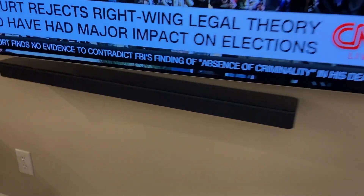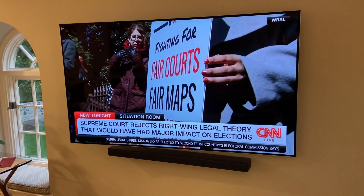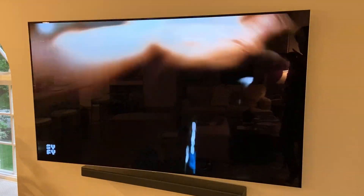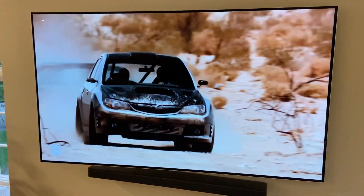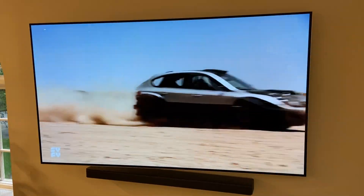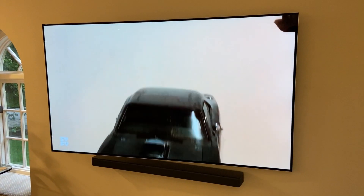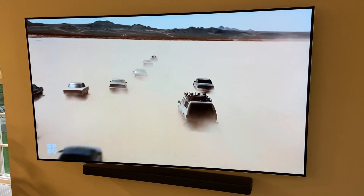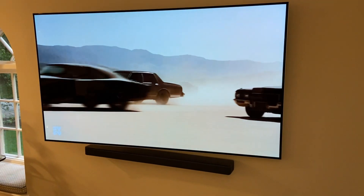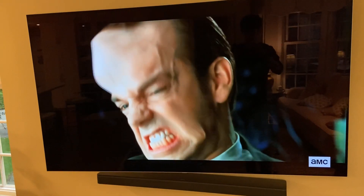It sounds amazing. The speakers from the TV were pretty good, but we wanted to get a soundbar to really enhance the quality of the sound coming from the TV, and this bar just took it to the next level. We were totally immersed in all of the sports, movies, and TV shows we were watching. When we turn off all the lights and have the TV on, it's like we're engulfed into the picture on the screen. The sound is so crisp and clear — it's almost like surround sound with this bar in front of the TV.